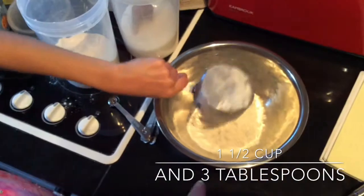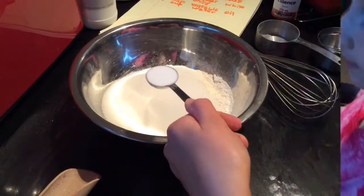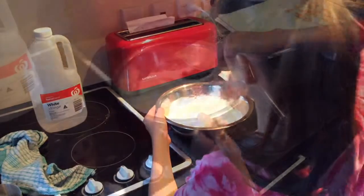You're going to add your flour into your large mixing bowl. Add your sugar. Add your baking soda. And your salt. And whisk all your dry ingredients together.